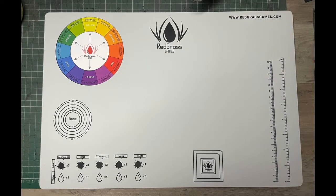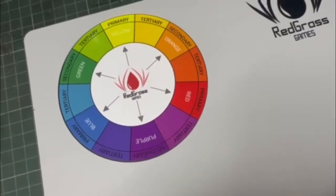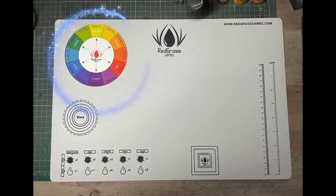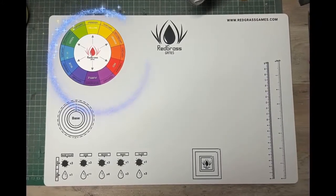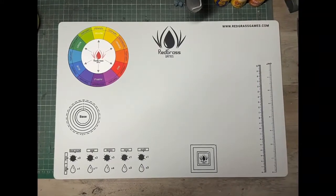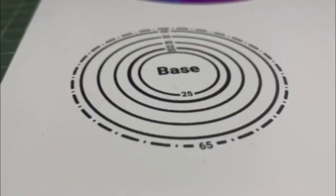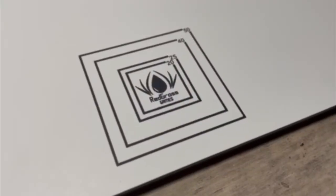Next up we have the color wheel. Once again, this is a great little reference point — it's a good quality vinyl sticker that you stick in place yourself. This is a really cool thing for people that maybe want to have color theory on hand, or new hobbyists that want just a little bit of aid to know what colors work with other colors. You also have some handy sizes for bases — this sizes bases up to 65mm for round bases and 50mm for square bases.